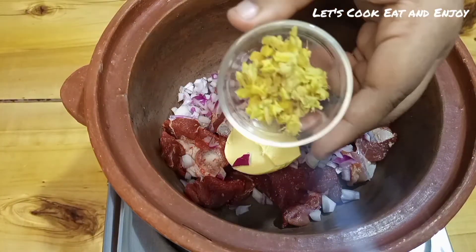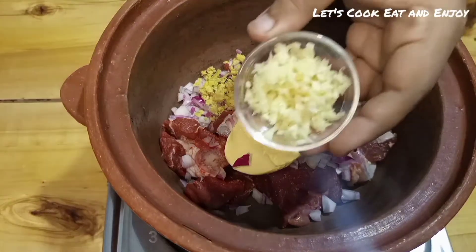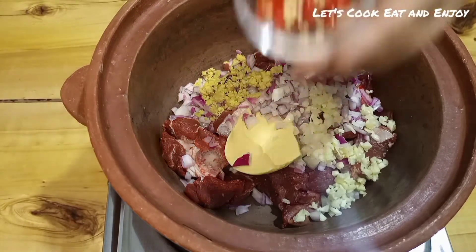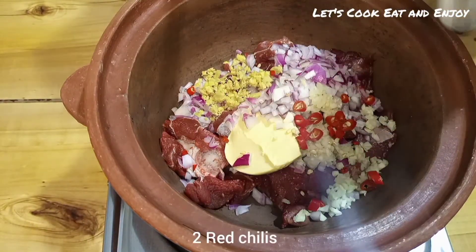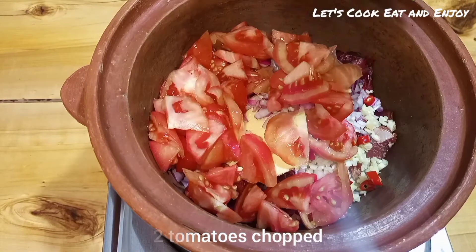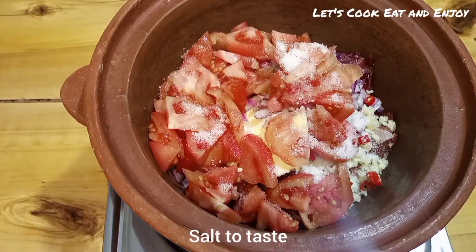The next ingredients are crushed ginger and crushed garlic — you can use the canned version, that works too. Then I've added two red chilies, and finally I'm adding my tomatoes. I used two large tomatoes. Just sprinkle a little bit of salt to your liking.